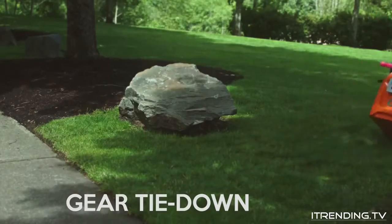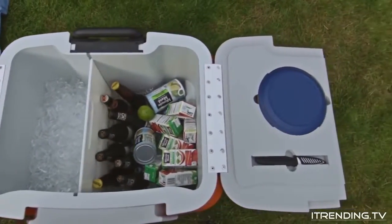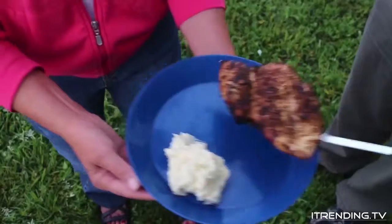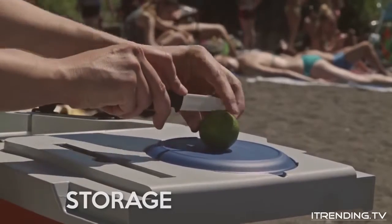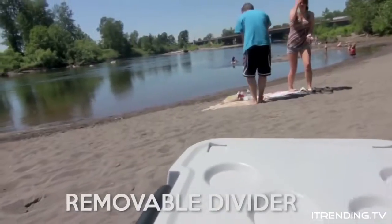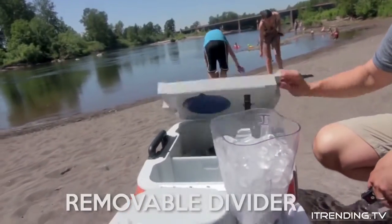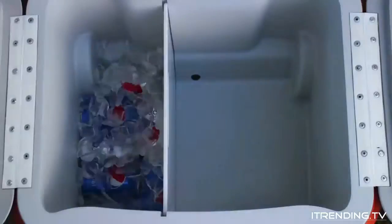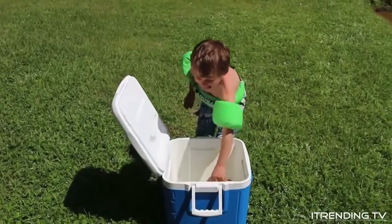And what about getting organized to go out in the first place? The Coolest helps out almost like a picnic basket, to make sure you always have a few key essentials — with built-in storage for reusable plates and cutting boards, and this awesome rust-proof ceramic knife. Plus, the removable divider gives you a whole new level of flexible packing options. You can pull the drain plug on one side, and your Coolest can stay dry and cool just like your refrigerator. Say goodbye to soggy sandwiches.